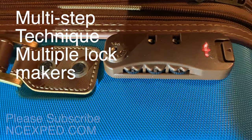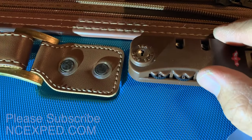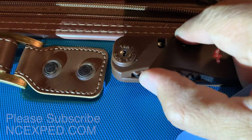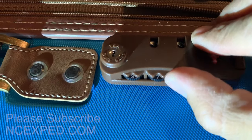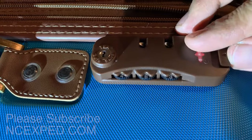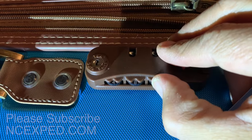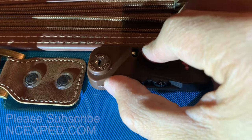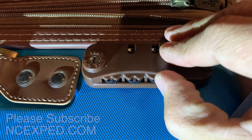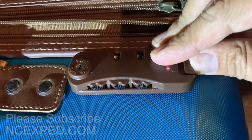Depending on the lock manufacturer, it might be one, two, three, or even four steps. So if you go one, one, and one — nope. So this would be the second, second, and second — booyah! And other manufacturers, you might have to go one, one, one and do three steps. Obviously that's not going to work on this, so we'll come back to here. And then you're set.